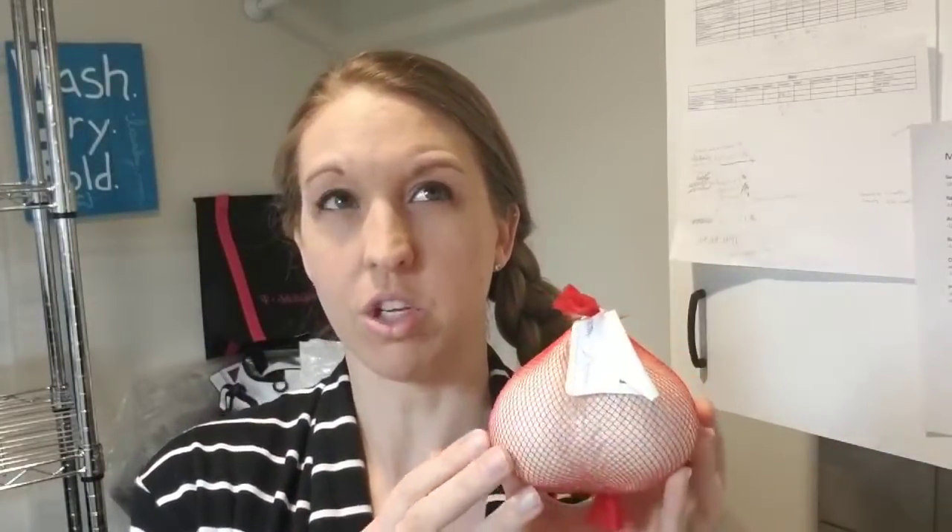I found a grower off of Etsy — I think it was called Caribbean Gardens — and I ended up ordering 30 bulbs for $300. 30 of these for $300. But if I can make three figures a year planting these, that's nothing.